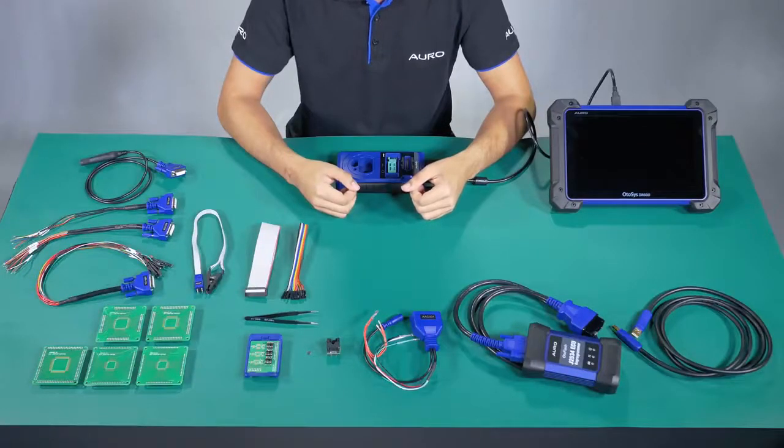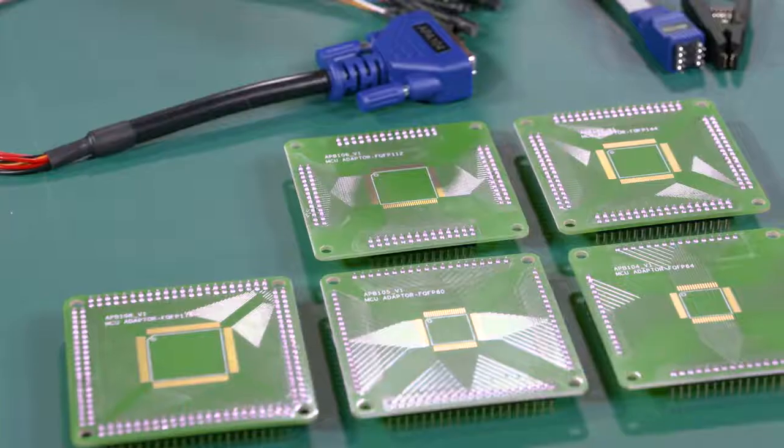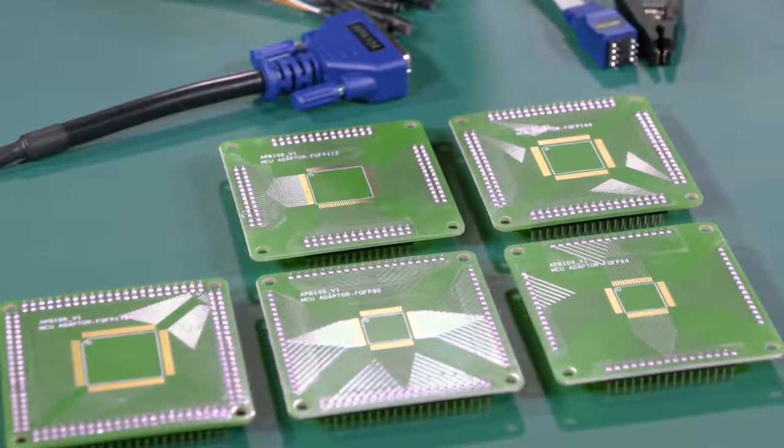Number 2: APV104 to APV108. These boards are also called the MCU boards. All of them are used to read the MCU information. We use each one according to the model of the MCU.